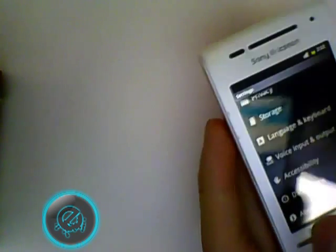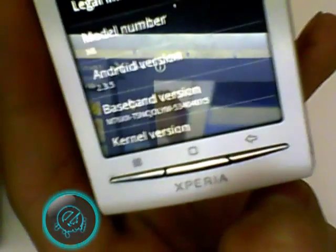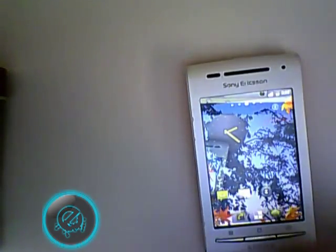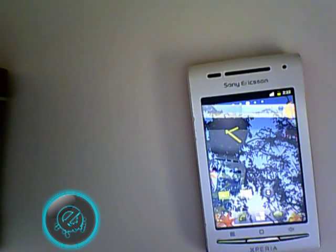I used to just run launchers — Launcher Pro, ADW Launcher — but who cares about that. The Android version is 2.3.5 and you can see this looks really great all around. It just looks much better overall.